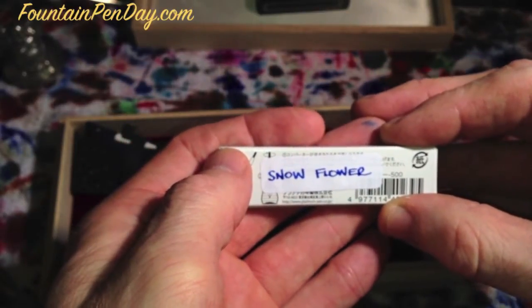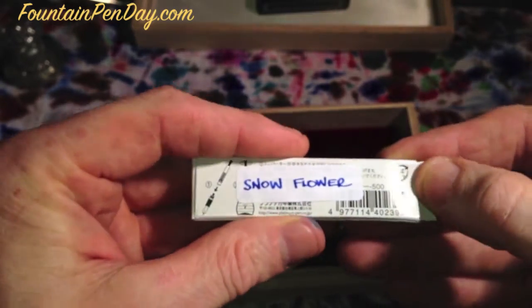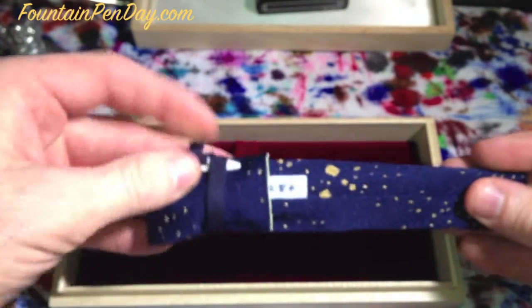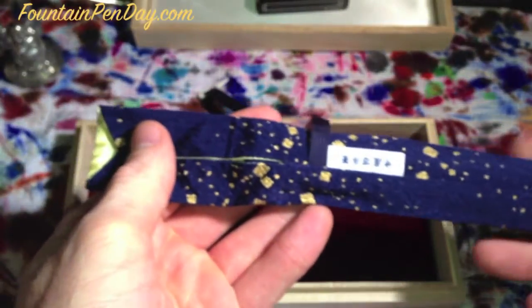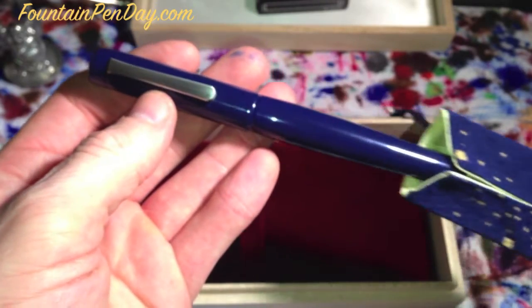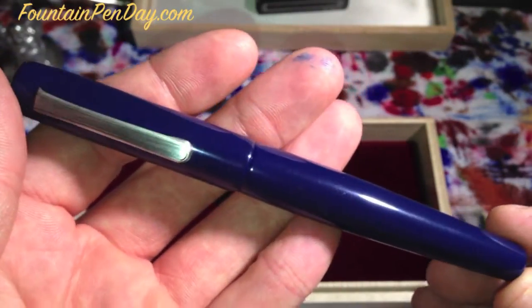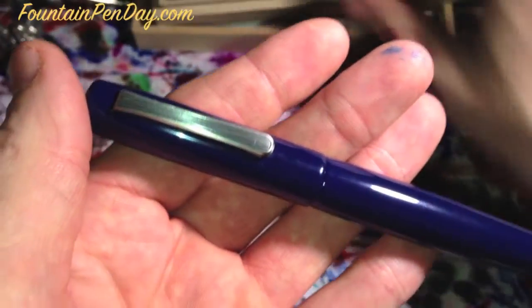It's already inked — I thought it would match the pen well. I'll show you a slight disappointment with it. Inside is your kimono, and inside that, of course, is a wonderful Nakaya pen. I had to listen to other videos many times to make sure I was saying it right, and there are still arguments on whether any of us are saying it correctly.